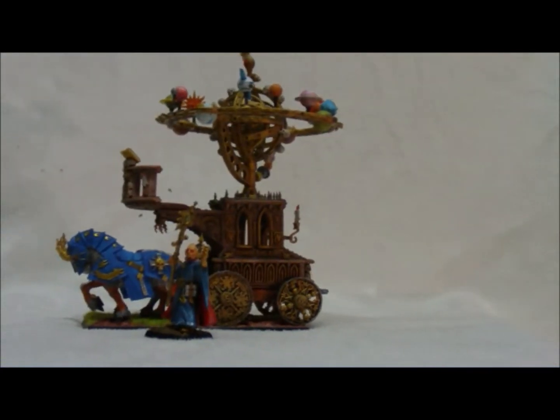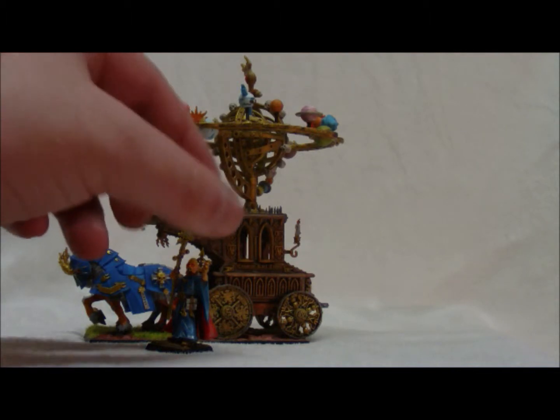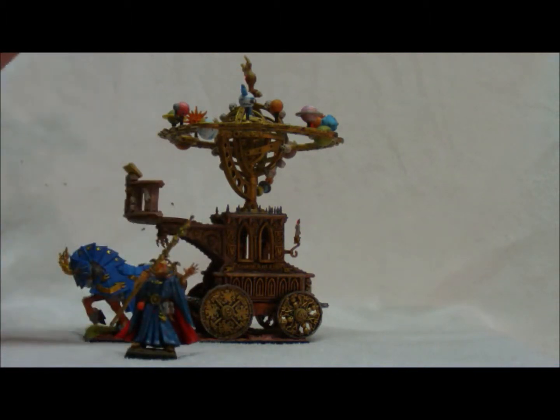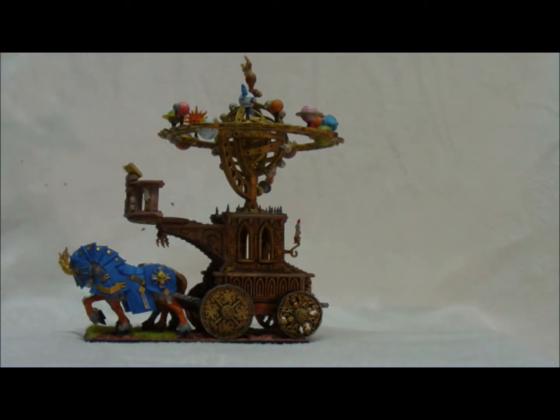Hey, welcome back guys. This is Zone. I wanted to go ahead and talk to you real quickly about the Hurricanium. The Hurricanium comes with a nice little wizard type model. You can use that either inside the actual thing or outside as a regular caster, which is why I put him on a base. I'm just going to go ahead and set him aside for right now.